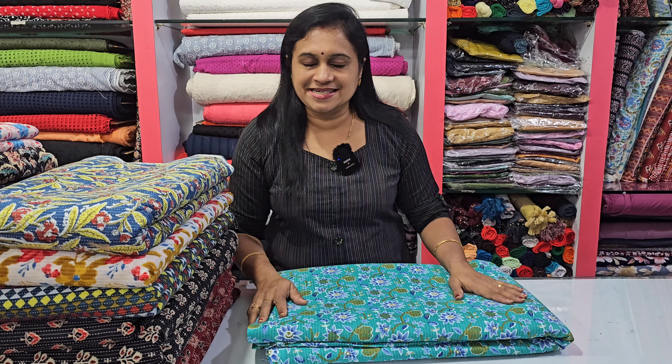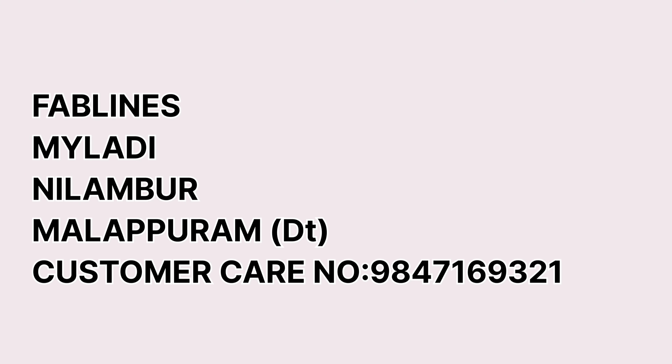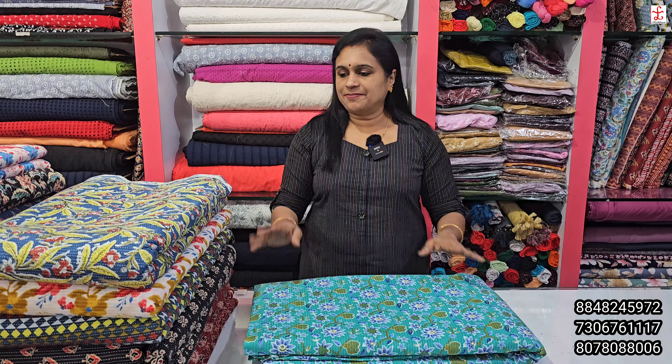Hello, welcome to a few videos of Fablian's Collections. This is a printed kanda collection.